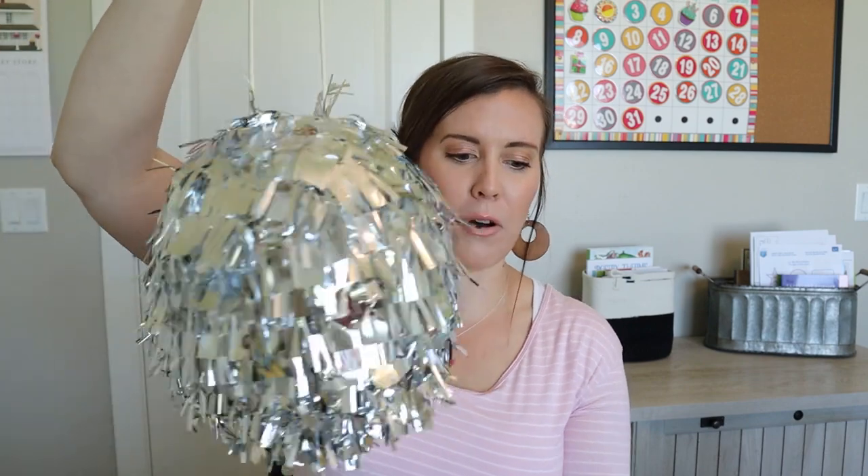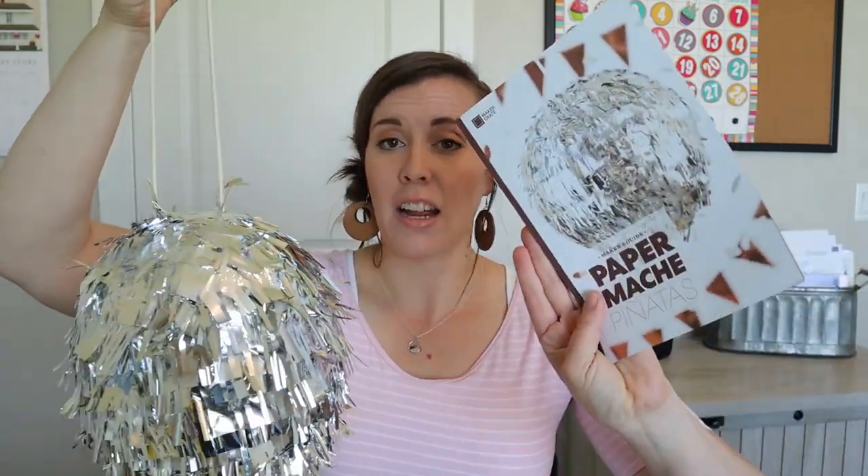Here is one of the piñatas I made — this is basically a disco ball. I copied this design and I really like the look of it. Here's the disco ball right there, and I thought it turned out pretty well. I'm pretty impressed with myself.